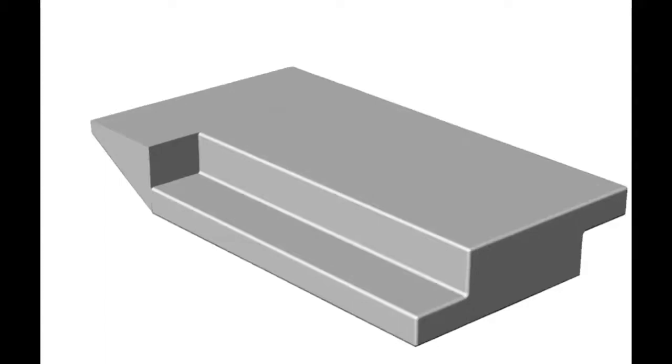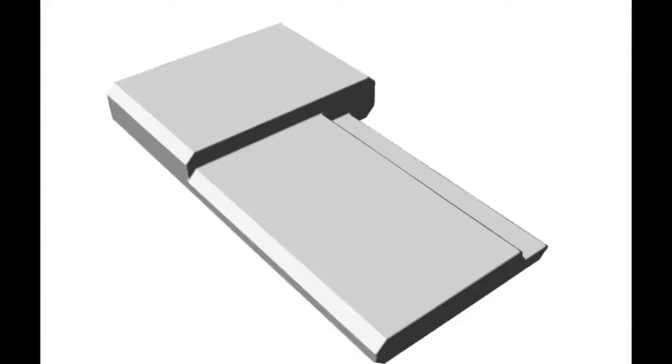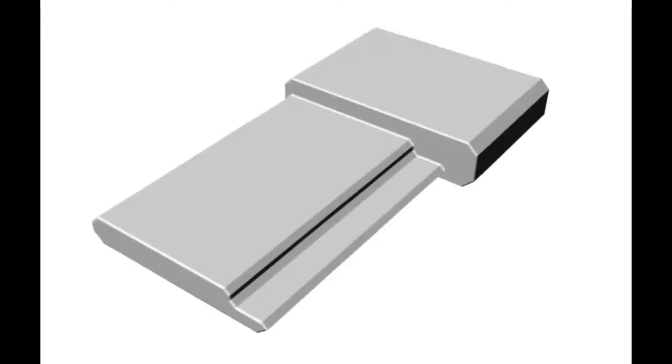I wanted to show this to you in the last class — we have a cardboard model. It is possible for us to make all these modules in cardboard. Looks easy, is it not? This particular one is about making something flat. We have three views; if you make engineering views it is slightly difficult to understand, though it is easy to dimension them.